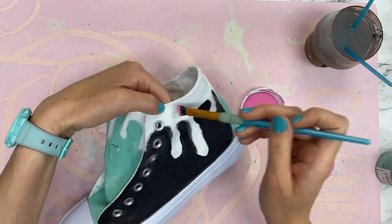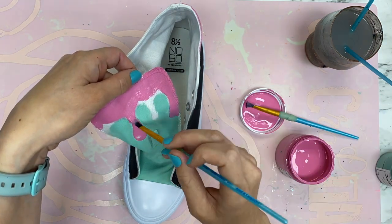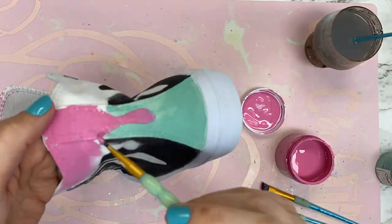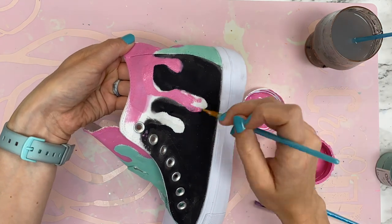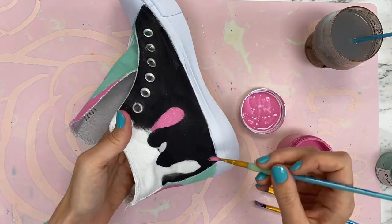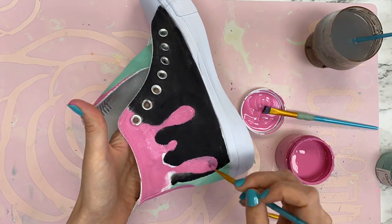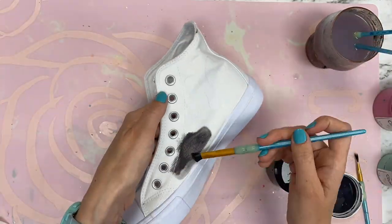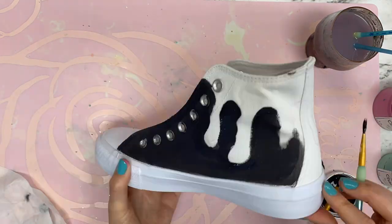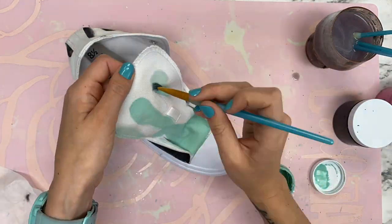For the tongue I went in with the color Sea Foam, and I also did Sea Foam along the back panel. For the ice cream drips I used the color Flamingo. Pink and teal are my favorite colors, so putting them together on a shoe was perfect. I was disappointed I couldn't find black high tops, but I think it was actually easier to start with white shoes and color them whatever I want.